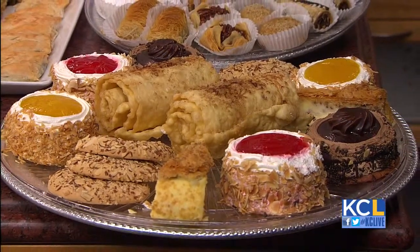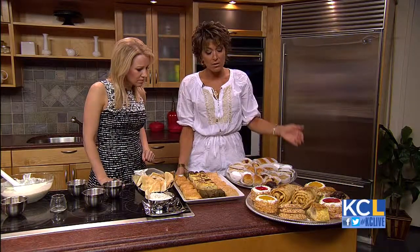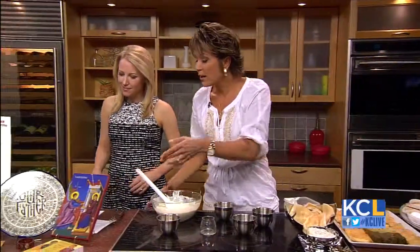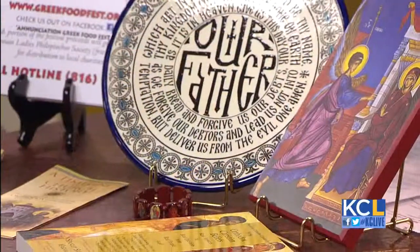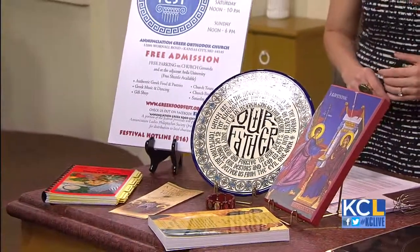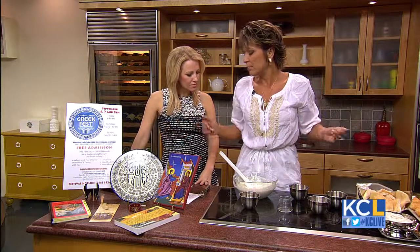We also have baklava sundaes, which are a popular fun dessert for the kids. A new addition to Greek Fest this year is our church library and bookstore is open. We've got icons — our church is filled with beautiful Byzantine icons. Please go on a church tour because those are offered, and you'll see how rich our religion is with its customs and traditions. In the bookstore you can learn about Orthodoxy, buy books, plaques, jewelry, and other gift items.